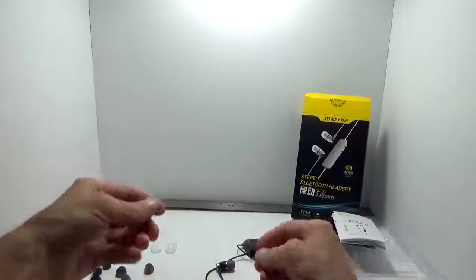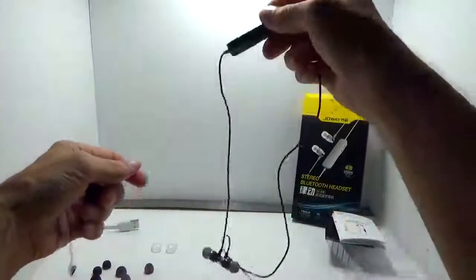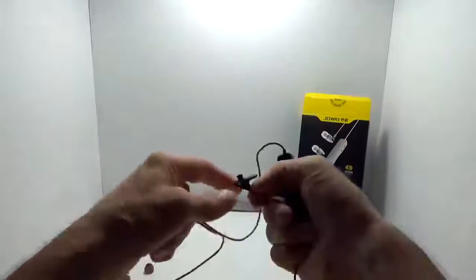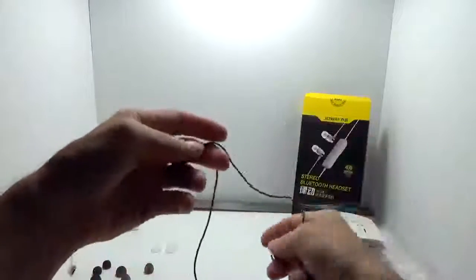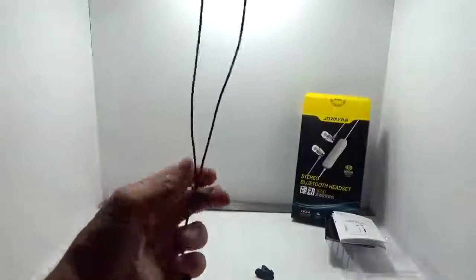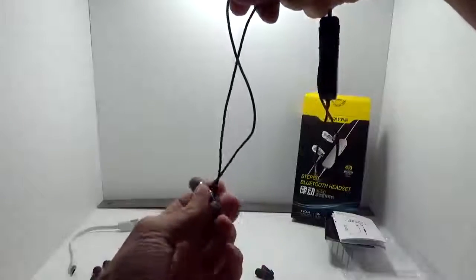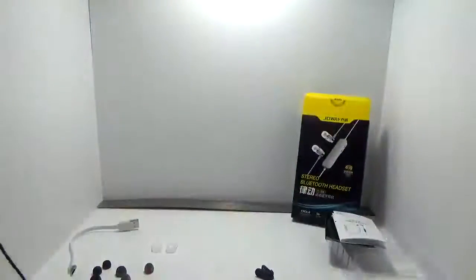One thing you'll definitely want to do is use the little clip. All the controls are located on the inline portion, which is a bit larger than some, so you'll want to clip it to your shirt so you don't notice the weight. The other cool thing is you won't lose these easily — the earbuds are magnetic, which helps them stay on your neck. Overall cord length is about 30 inches from one end to the other.